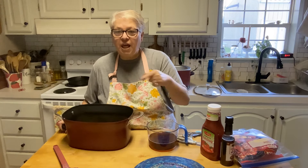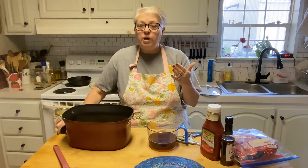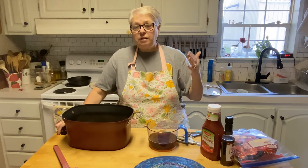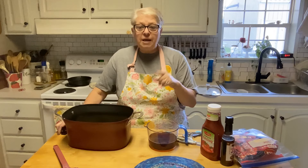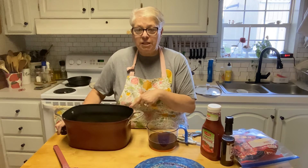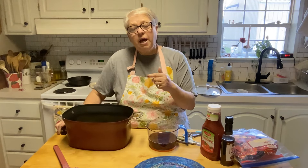Good Wednesday morning friends, come on in, have a seat, let's cook! What are we making today? Salisbury steak meatballs - doesn't that sound delicious? What started this was I went to my uncle's funeral, and afterwards the church had a dinner for the family and there were meatballs. Brock just went on about these delicious meatballs.